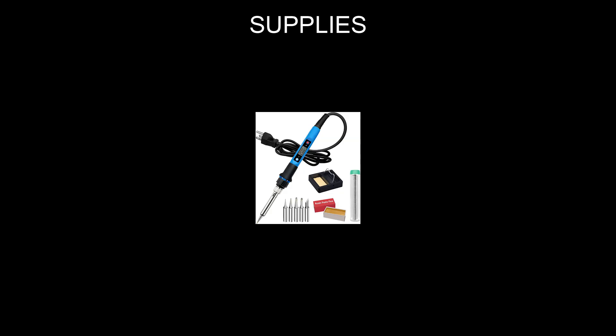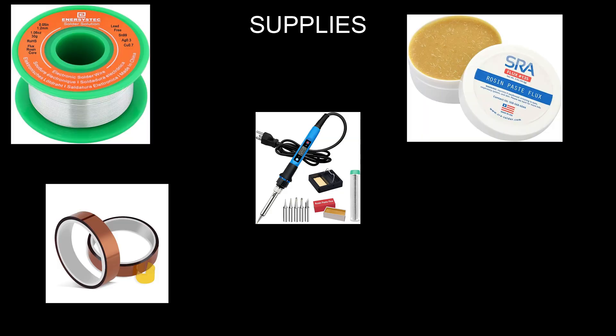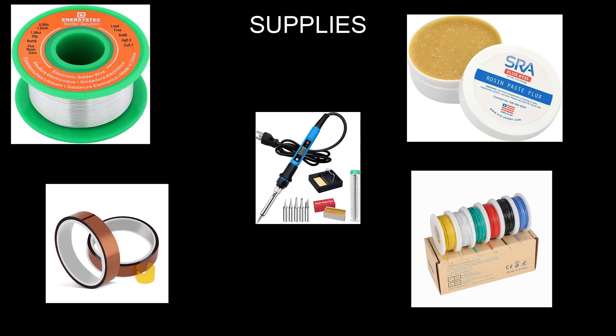Supplies I used were a soldering iron, solder flux, Kapton tape, and 26 gauge wire, although you might want to use 22 gauge for the 5 volt wire.